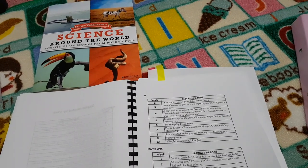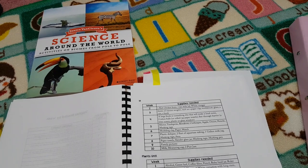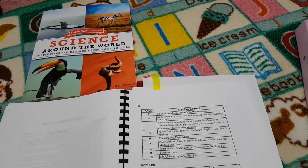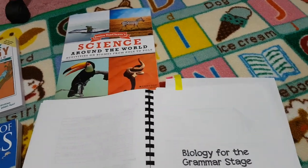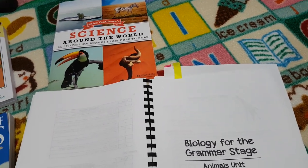What I tend to do is either get most of it in advance if it's in the budget, or I do six weeks at a time, put the supplies into a tote, and then they're all there ready to go for the experiment day so I'm not searching around the house. I already have them and we are ready to go.